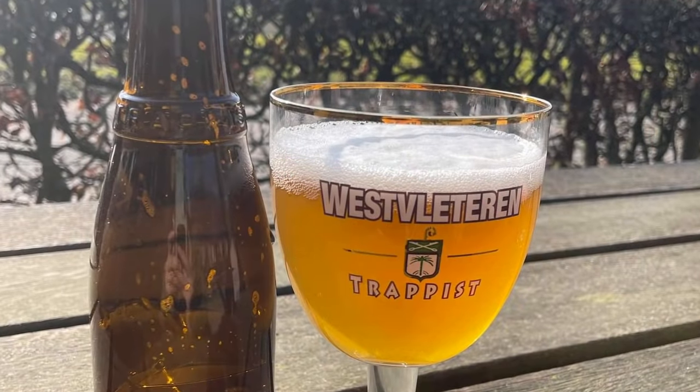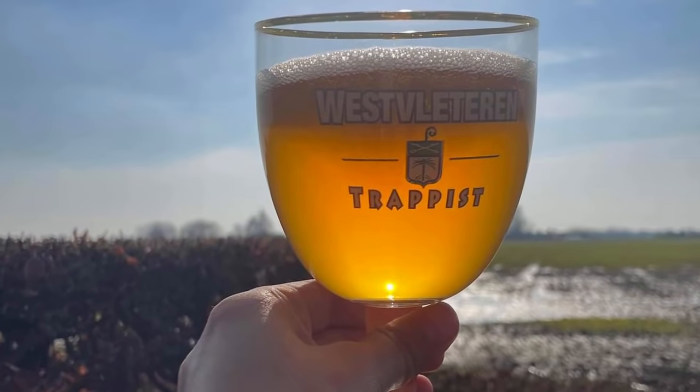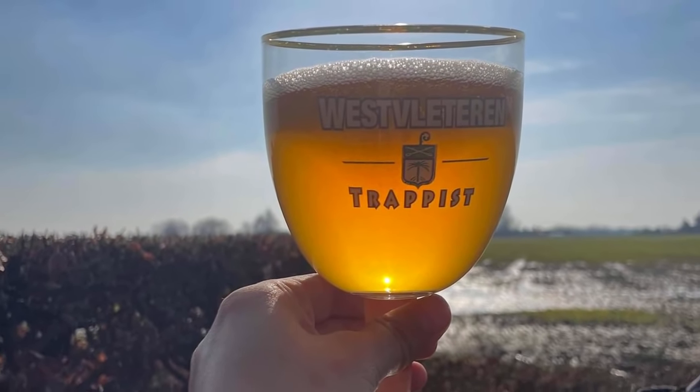One of the best beers I had on the entire trip was the Westvleteren 6, or the Westvleteren Blonde, which had some of the cleanest, crispest, most — for lack of a better word — beautiful malt flavor. I was absolutely blown away about how good that beer was. Ever since having it, I've been like, okay, I need to make this thing for myself.